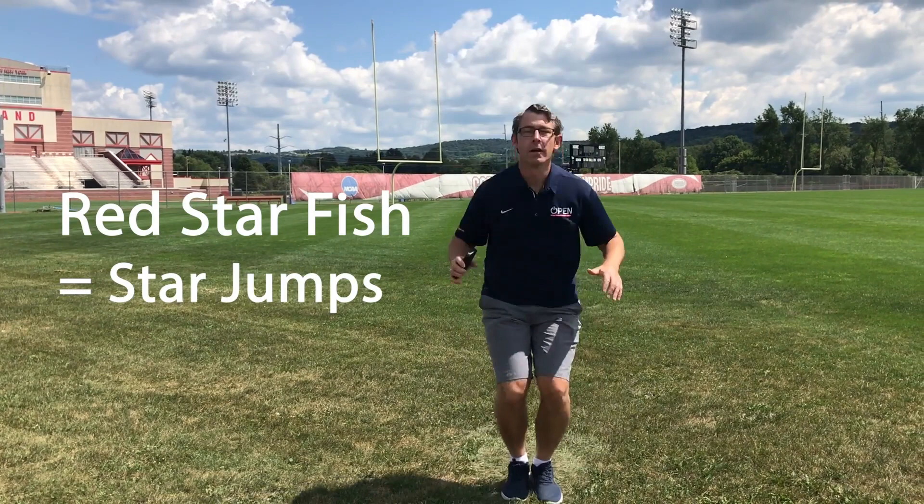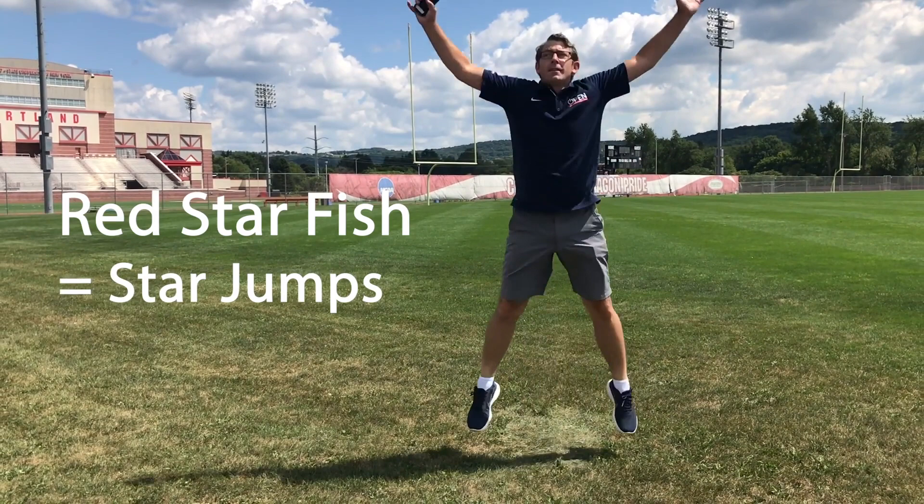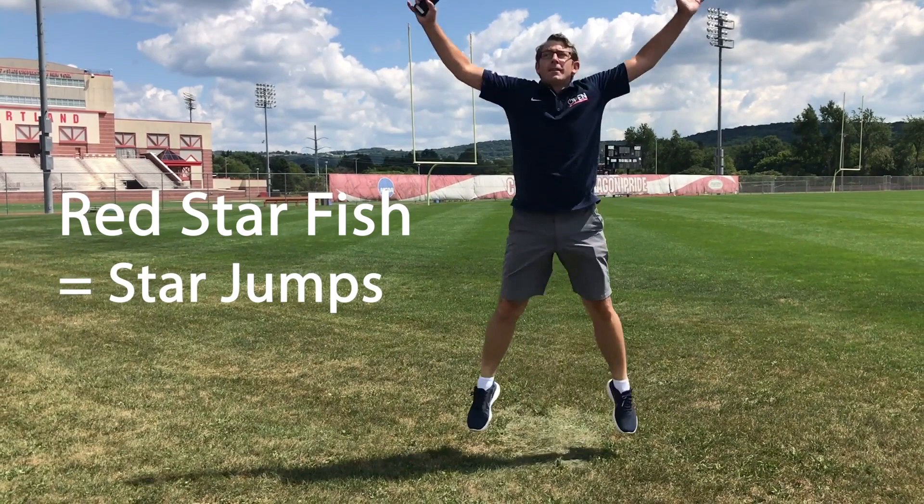Red Starfish! 1, 2, 3, 4, 5, 6, 7, 8, 9, 10.